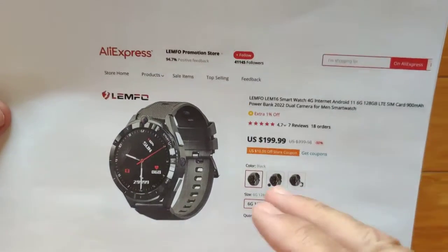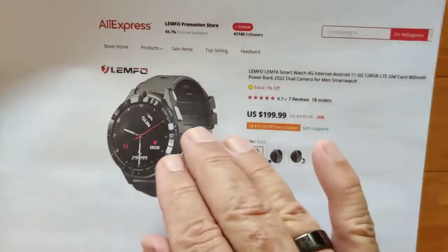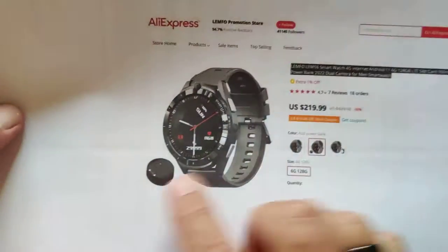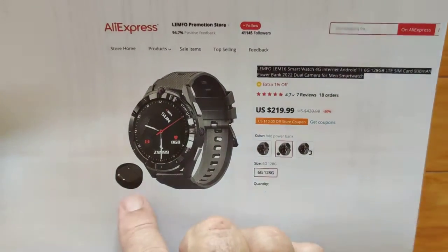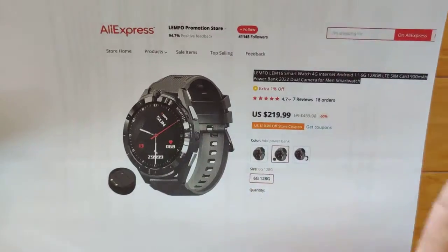It's about $200. We could try to get you some coupon discounts off of that price. I highly recommend if you're going to buy it, you spend an extra $20 or so and pick up the little charging dock. We'll show you that in a minute. It's a 900 mAh charging dock, just like the 900 mAh battery inside of the watch.